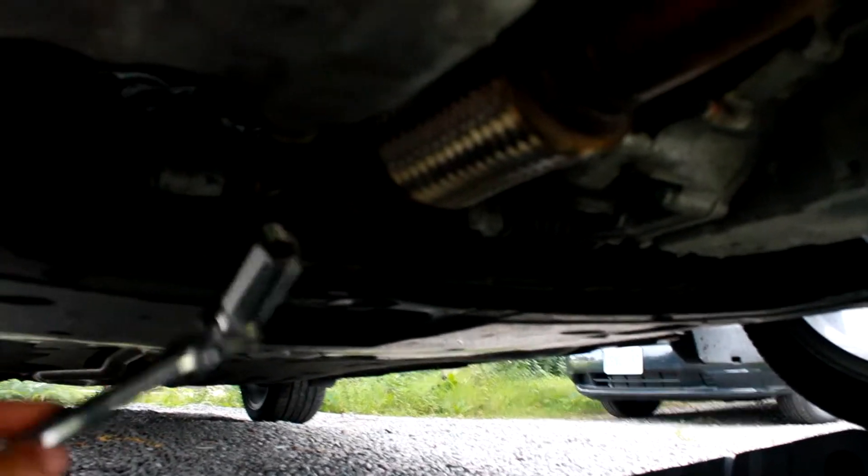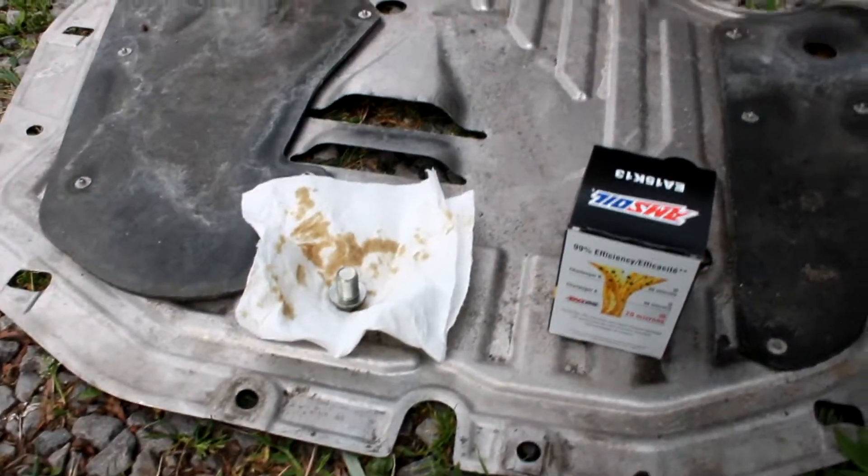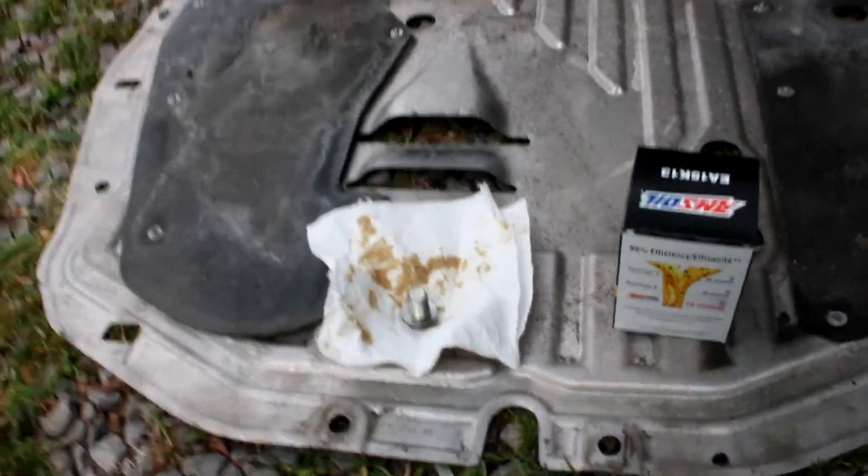Boom, it's released. Here is the oil filter — it's just a spin-off, you turn it counter-clockwise. I usually drain the oil out fully before I take this off.